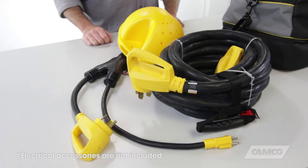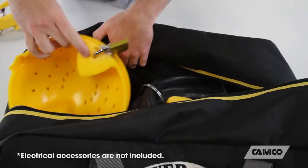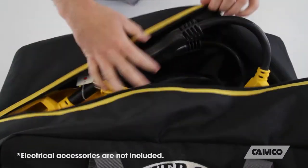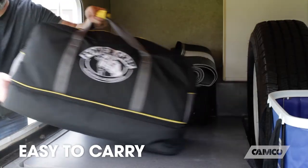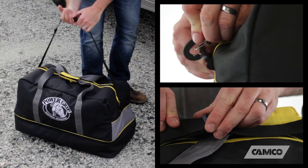The large main compartment is big enough to store your long 30 amp and 50 amp extension cords and then some. It's made of heavy-duty material and it has heavy-duty stitching, and it's easy to carry with the two carry handles or the adjustable shoulder strap.